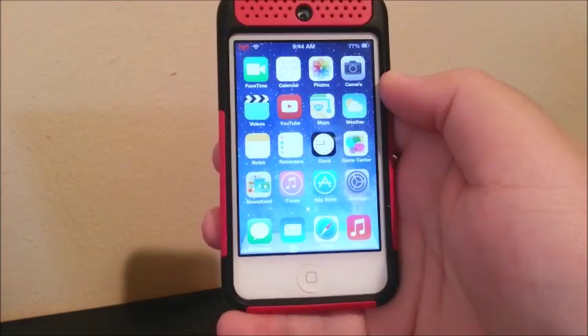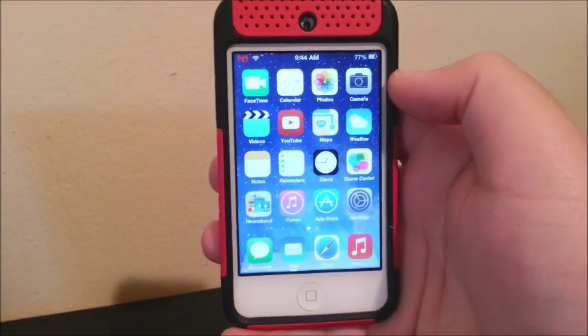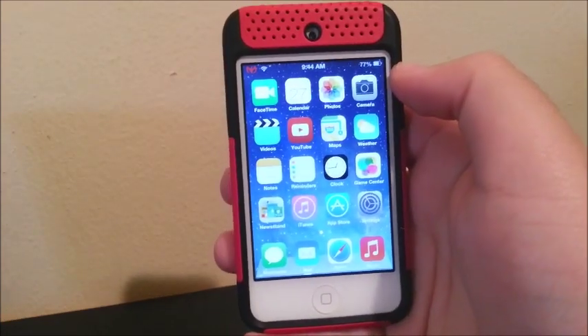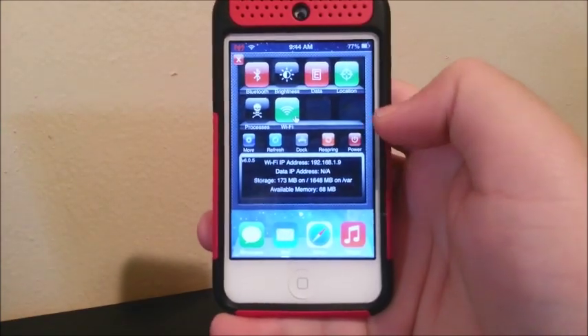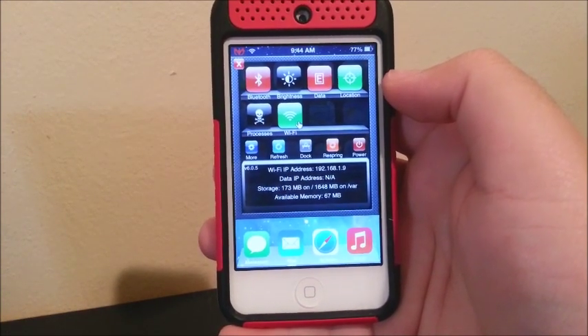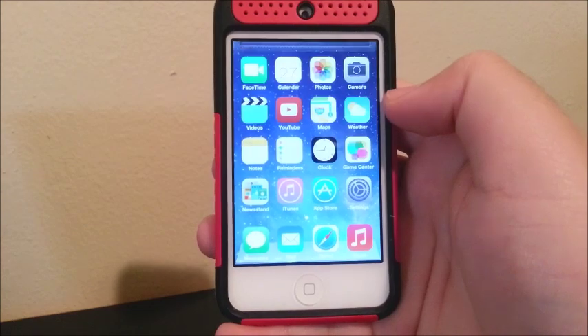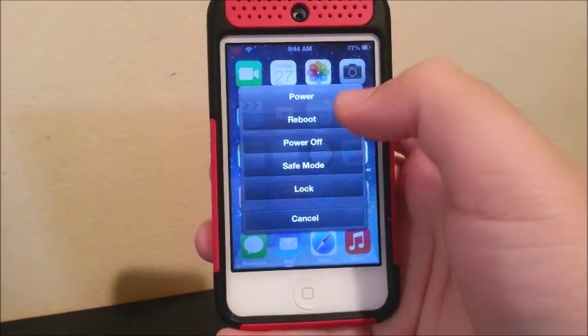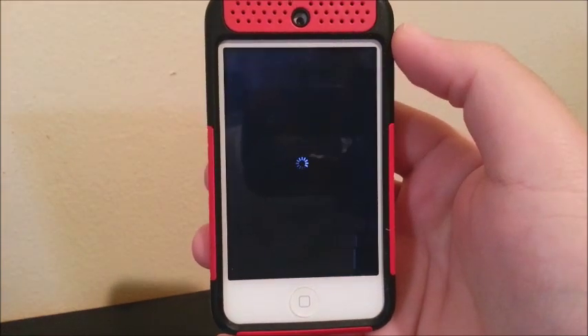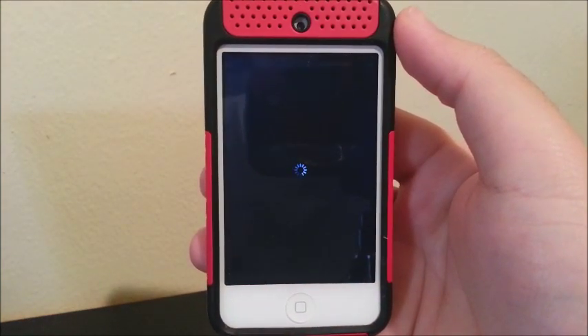Let's try to reboot the device to see if it works. I'm going to swipe, click Power, and click where it says Reboot. Hopefully it's going to come back working.